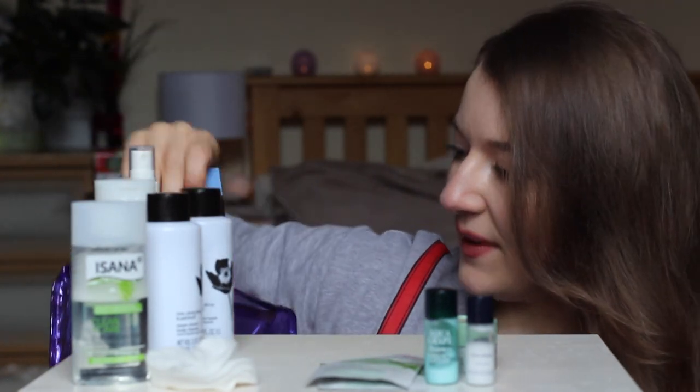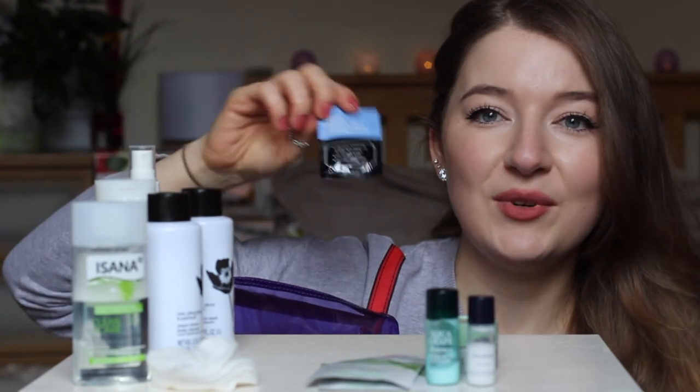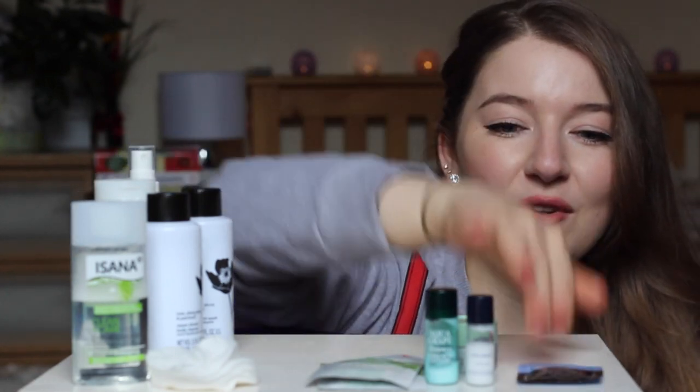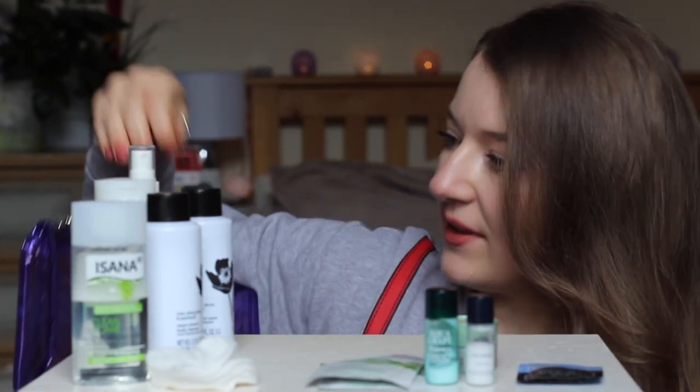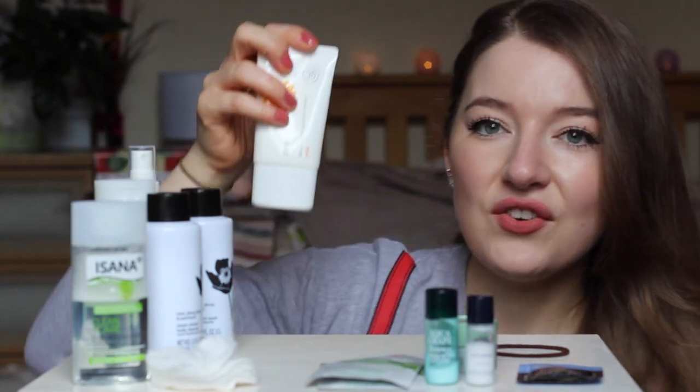I have an emergency night cream just in case I need extra moisture, though as you can see it hasn't been opened. I also have a hair tie. And at the end is my sunscreen.